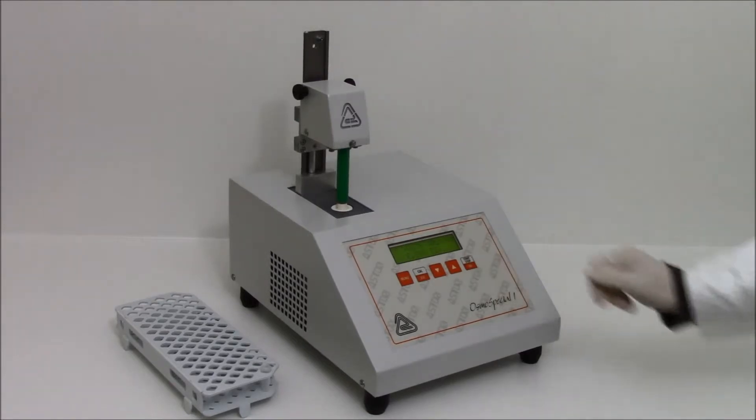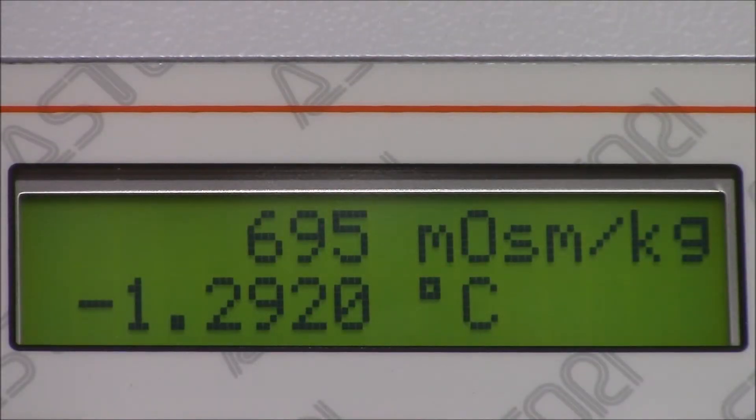Press the start key. The equipment will automatically carry out the measurement and an acoustic alarm indicates that the analysis has completed.